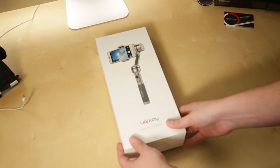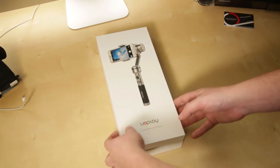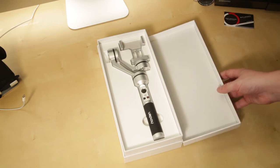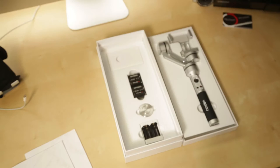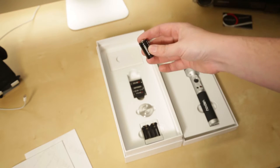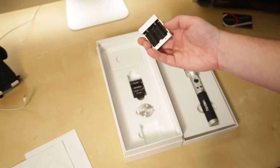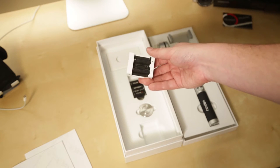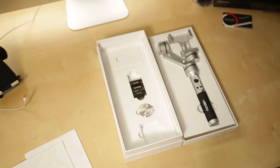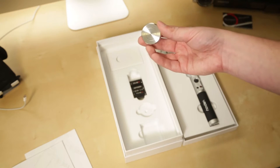Let's start from the beginning. When you get the AI Bird UOPlay gimbal, it comes in a very nice box — very Apple-esque packaging. The package includes the gimbal, four batteries (it only takes two at a time, so you've got a spare set), a nice convenient little charger, and a USB cable for the charger.